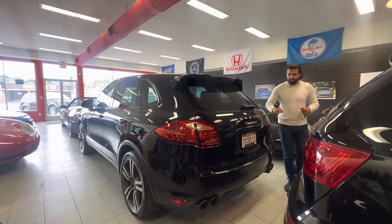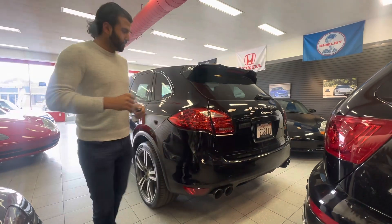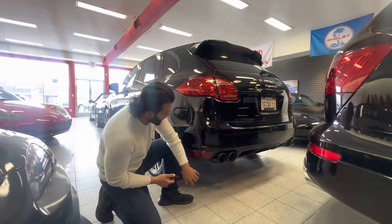What's up guys, Ali from Roman Motor Company. We got our Cayenne S. Today, as far as the auction goes, we'll do a typical cold start video and show you guys how everything is.